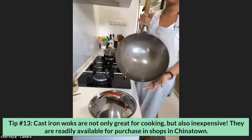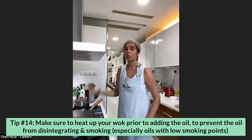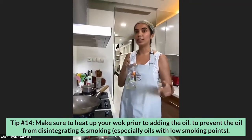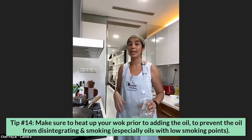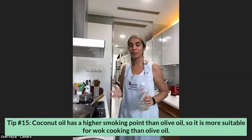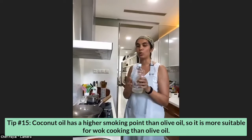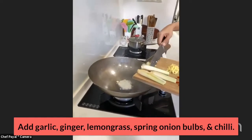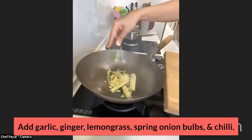I'm going to use my cast iron wok from Chinatown — the best investment I've ever made, only $50. Always heat up your pan or wok first, then add your oil, because your chances of degrading the oil are lower. A lot of people add oil first and then heat it, and if you use an oil with a lower smoke point it starts to smoke. I'm using coconut oil because it's got a higher smoke point than olive oil. Just about a tablespoon or two. I've got my garlic, ginger, lemongrass, spring onion bulbs, and chili going in.